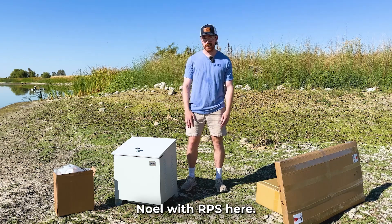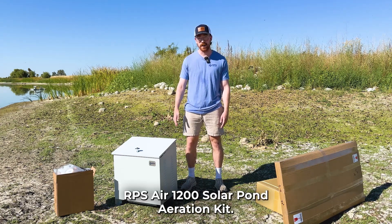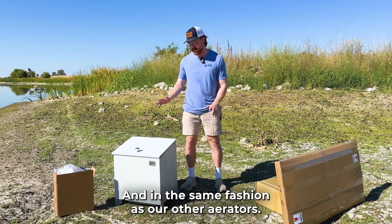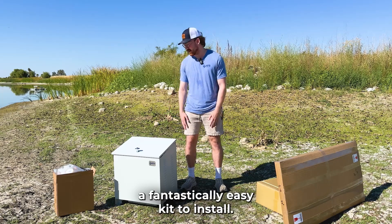Hey everyone, Noel with RPS here. Today I'm with the brand new RPS Air 1200 Solar Pond Aeration Kit. This is our newest and biggest in our aeration series and, in the same fashion as our other aerators, this is going to be a fantastically easy kit to install.